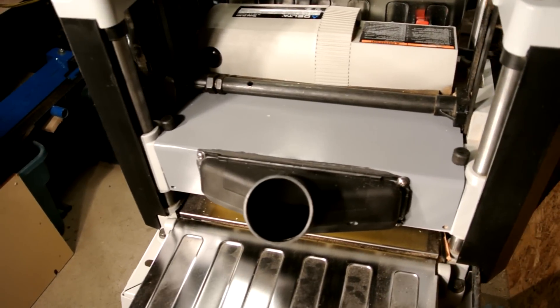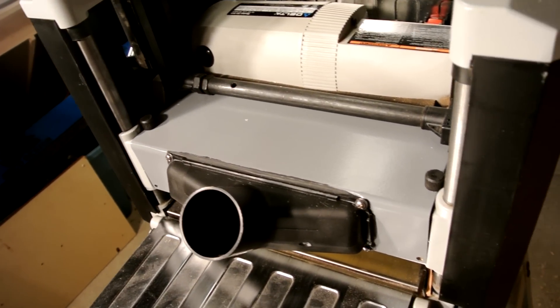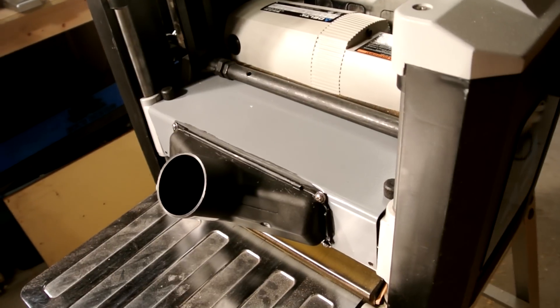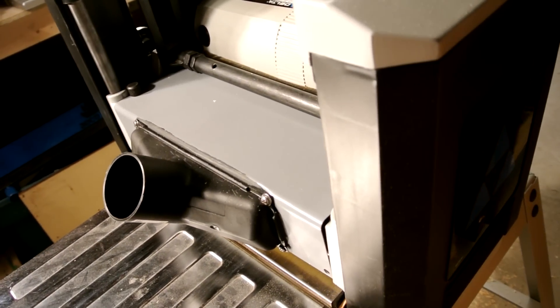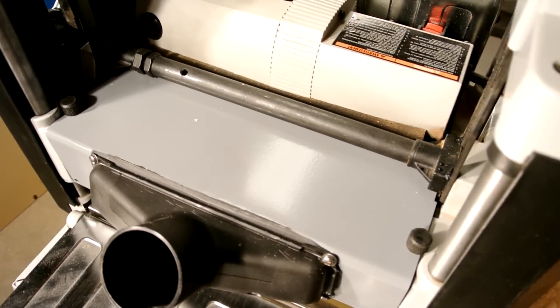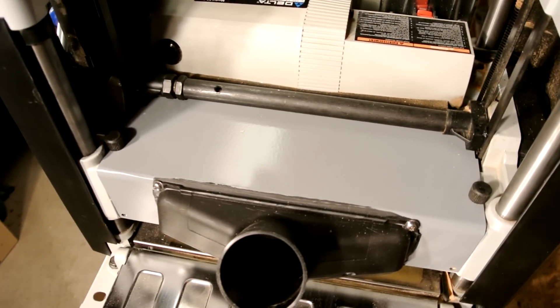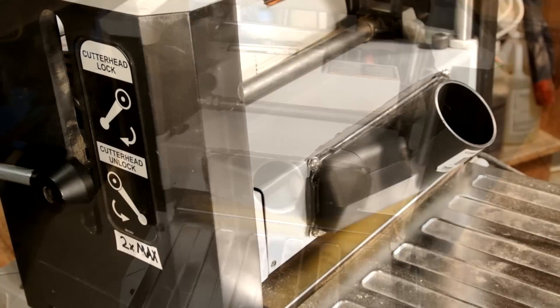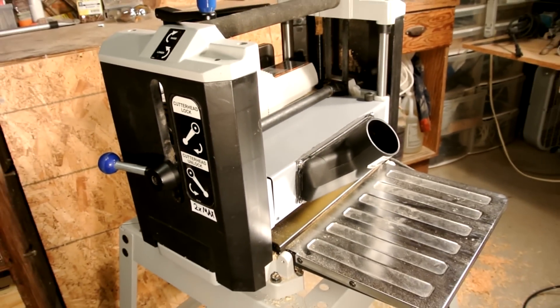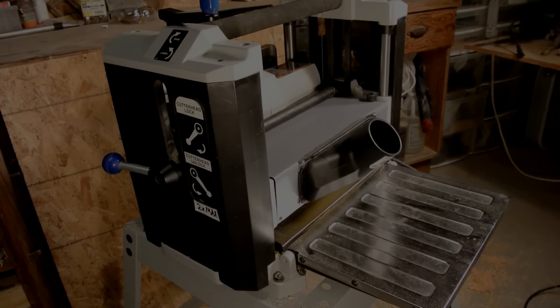And there you have it — that's how I made my dust collection system for my 12.5 inch Delta thickness planer. I hope you guys can take some ideas from this or even build your own. If you enjoyed this video or learned a thing or two, be sure to hit that like button and don't forget to subscribe for future videos. I really appreciate all the support. Thanks for watching.